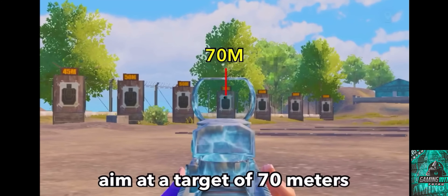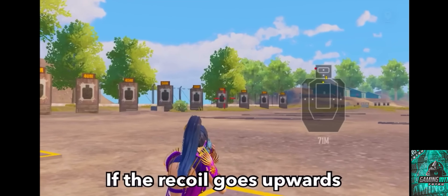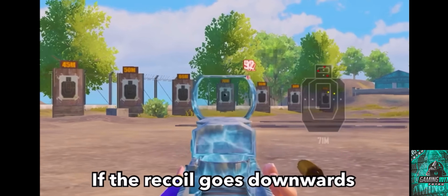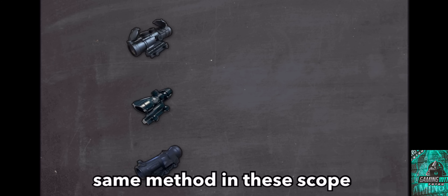Aim at a target of 70 meters and shoot 7 rounds of bullets. If the recoil goes upwards, go to settings and ADS sensitivity — increase the sensitivity by plus 5. If the recoil goes downwards, decrease the sensitivity by minus 5. Use the same method for all scopes.